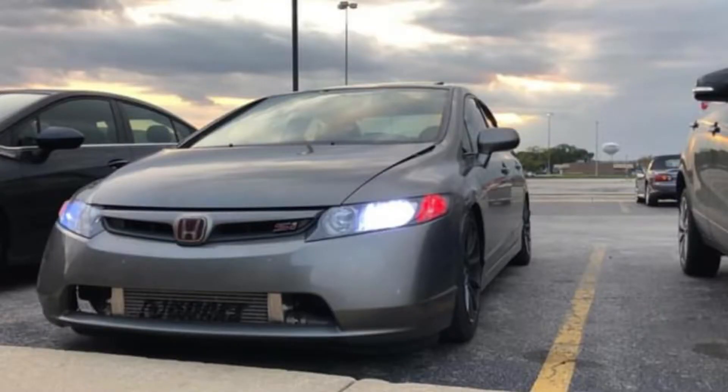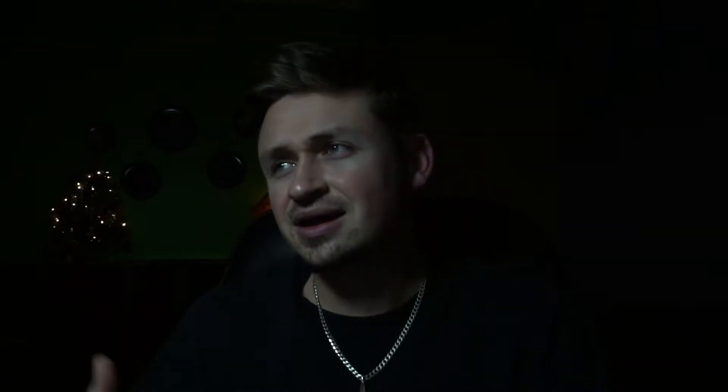Let's see this car right here. It's a gray color, lowered on True Heart suspension, aftermarket wheels. But the problem is when the gentleman came, the idle was already lumping — like it's cammed, like it wants to die. You already know the car ain't running right with the blower. The car did come with a bunch of aftermarket supporting mods.